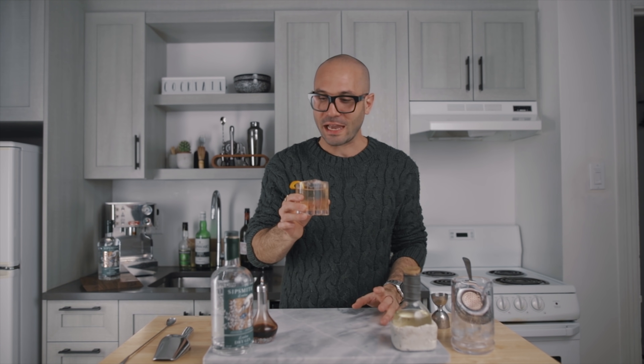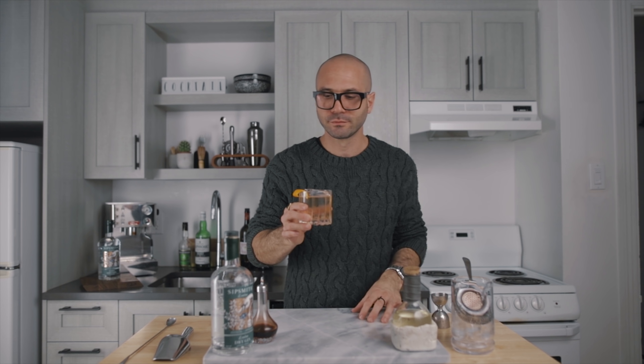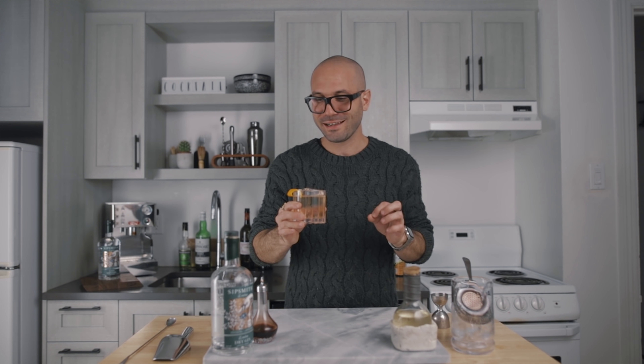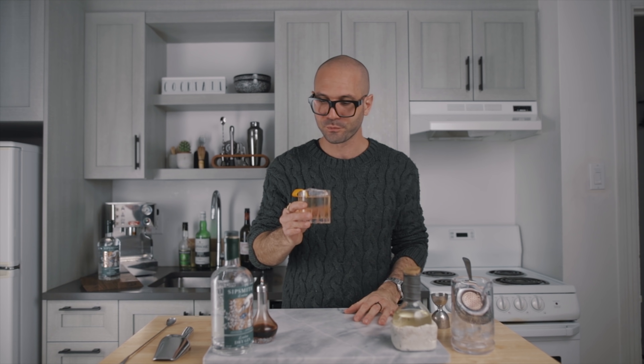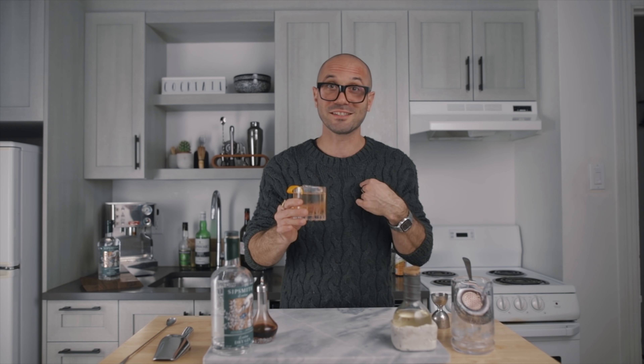I don't make a lot of gin old fashioneds. Sometimes I feel they fall flat — just gin and sugar can be a bit meh to me. But this one, I think I nailed the challenge. The smokiness from the Islay Scotch and the spiciness from the chipotle, which is also smoky, make it very aromatic and full-bodied. I think this is a beautiful gin old fashioned and I hope you will like it, because I love it.